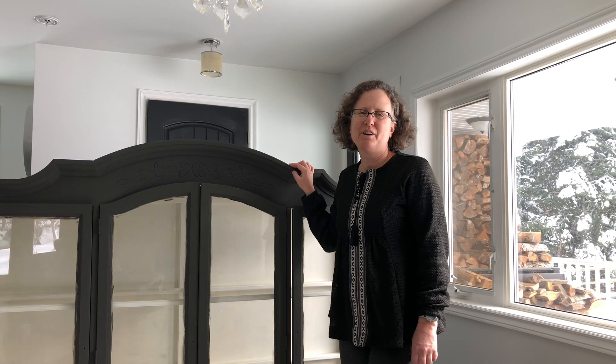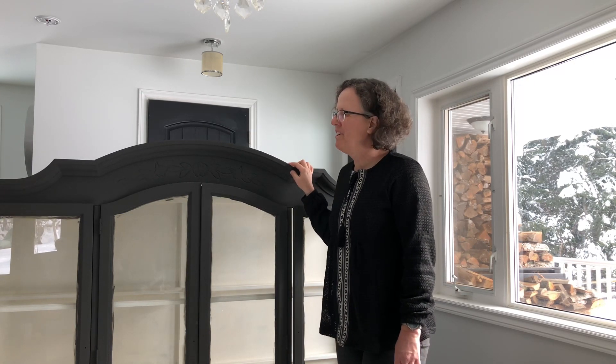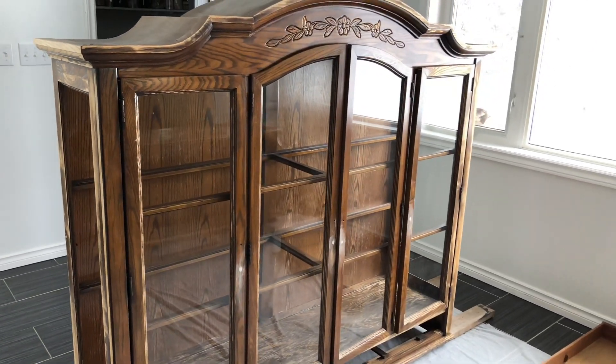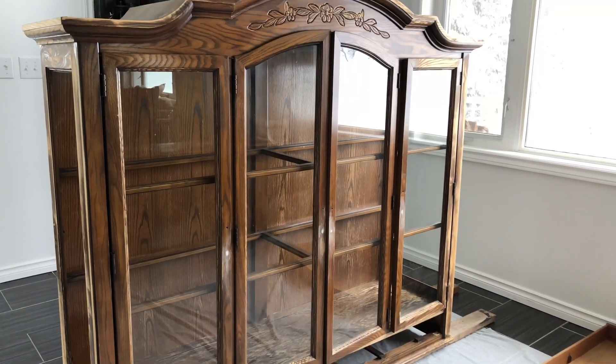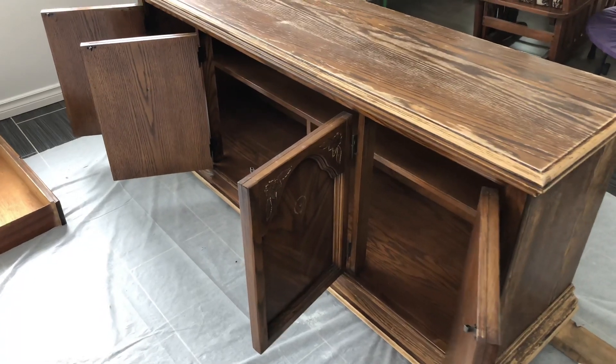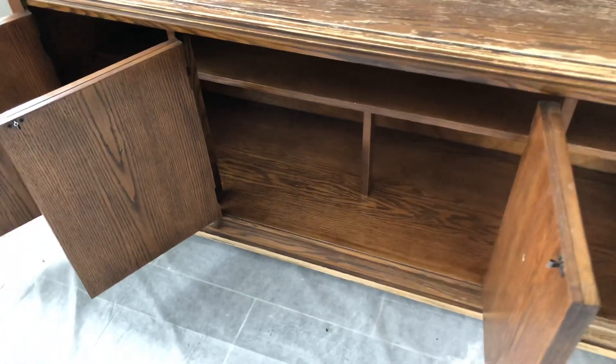I've had this china cabinet now for a couple years in storage and finally getting around to painting it. It was really worn and faded so it definitely needed sprucing up. When I polled my Facebook audience on what color I should paint my first china cabinet, the second most popular choice was black. So that's what I've done here.